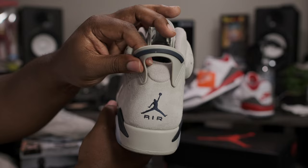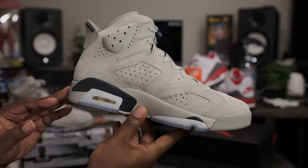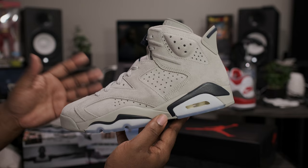The pull tab right here is all gray with the Navy blue strip. Going around to the medial side, same exact way as the lateral — nothing different there. Taking another quick 360 look at these joints right here — very, very clean colorway in my opinion.